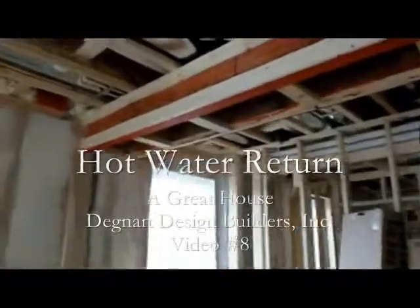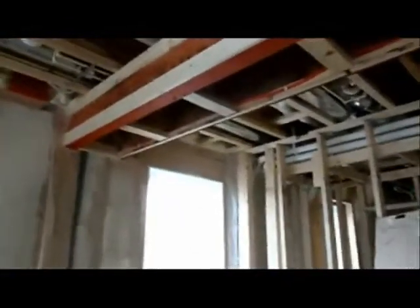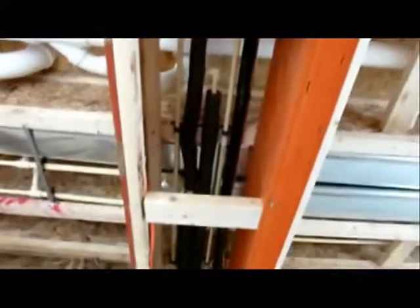This is Abe Degnan at our 2012 Parade Home. One of the things that we've done for energy efficiency, water savings, and convenience is to create a hot water return line. You can see that we have our two water pipes insulated down here at our farthest point, and those follow along. We have a nice short run, very direct through here and into the utility room, and those lead over to the water heater.